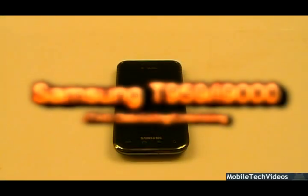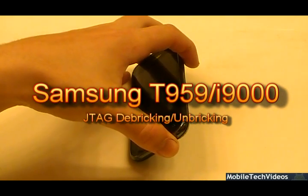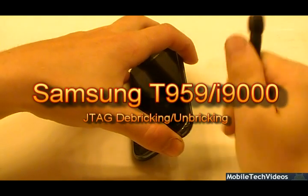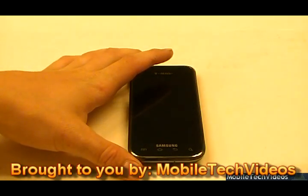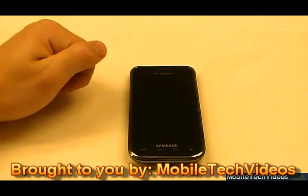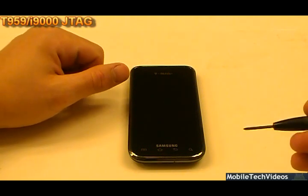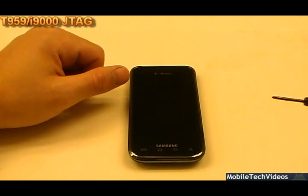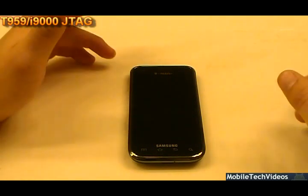What's up, guys? I'm Josh with MobileTechVideos.com, and today we're going to be showing you how we de-brick, hard de-brick the i9000 / T959 Vibrant. This is a customer phone. This is a promotion, not a how-to — simply a promotion to show you guys what's involved in how we do this. This is for the T959 Vibrant as well as the i9000-based Galaxy S phone, which is the European model, and this particular one is a Vibrant, but it's the same process on both.